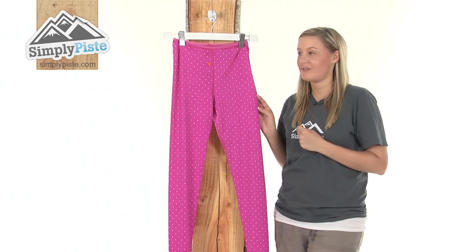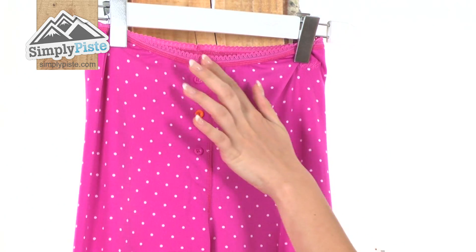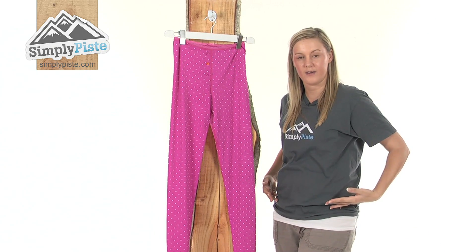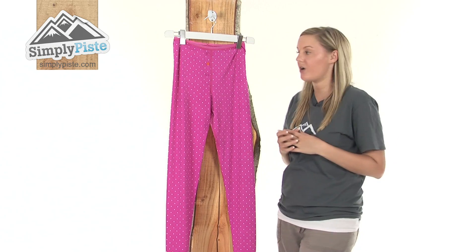I'm going to take a look at them in a little bit more detail now. Starting at the top here, we have this really lovely fine lace detail, so this means it's going to hug around your waist area which will keep you nice and comfortable at all times.